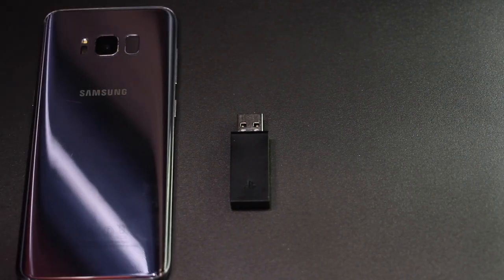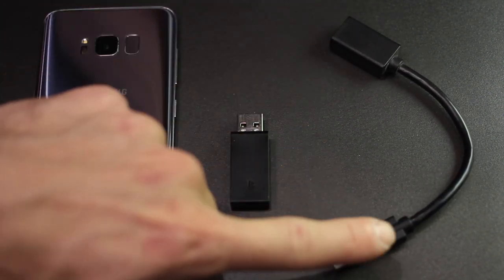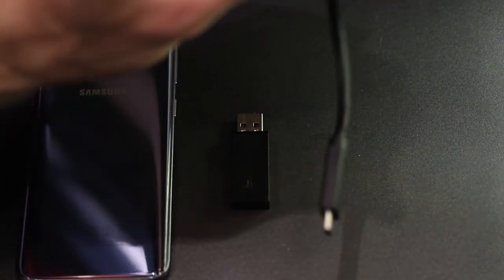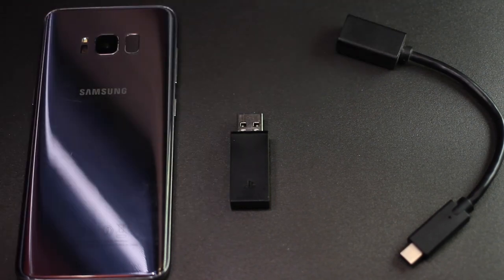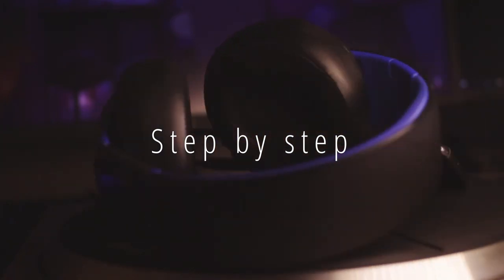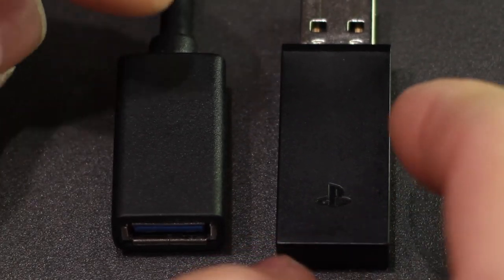You will also need a cell phone, and you'll need a USB-C to USB adapter that goes into your phone. Last but not least, you will also need your headset.